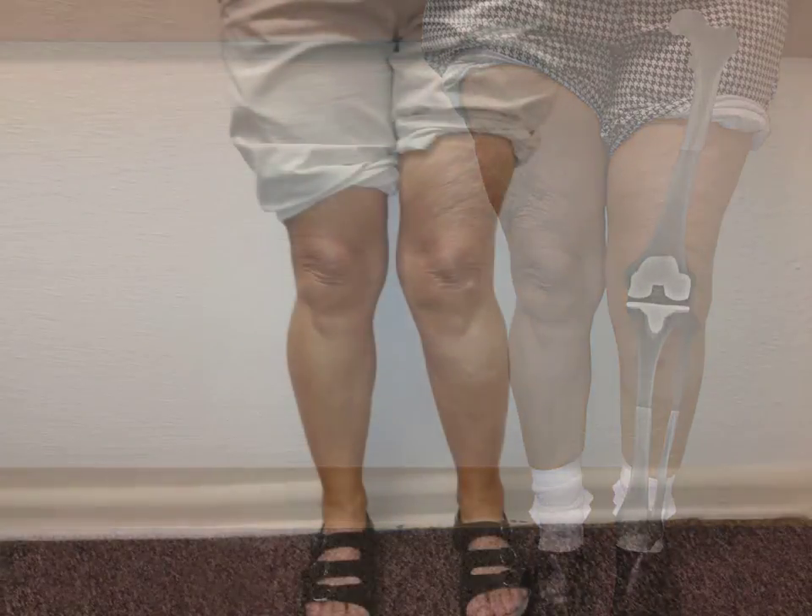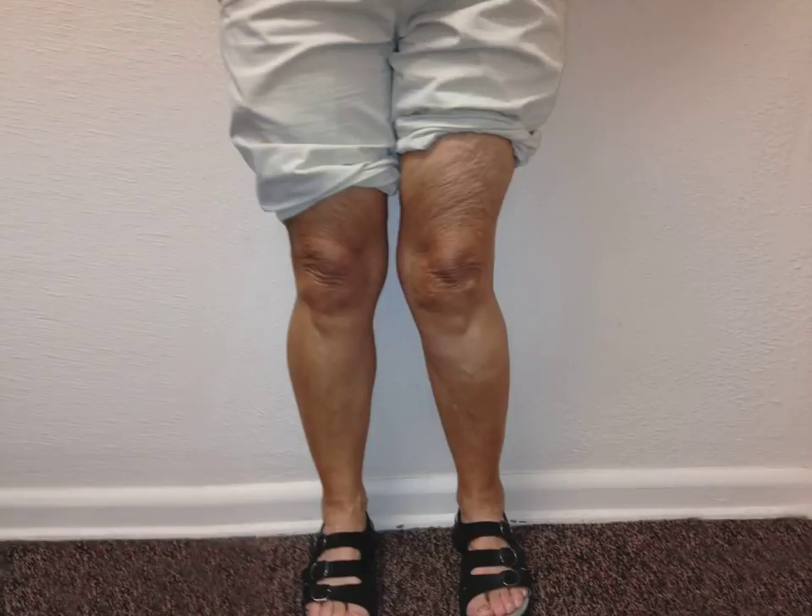Let's see what Mary's knee looked like before surgery. Her left knee has a significant knock knee deformity, and her left hip is even turned inward to try to compensate for her arthritic knee.